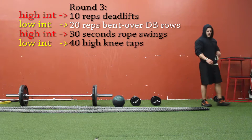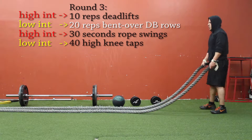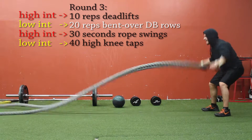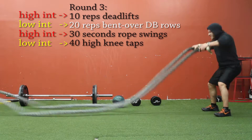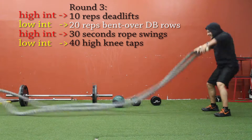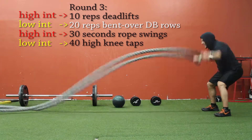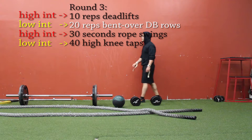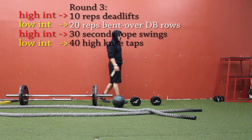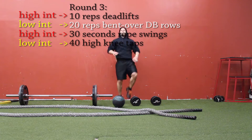Moving on to the rope swings — notice I'm doing different variations every time. The first time it was alternating each arm, the second time was simultaneously both arms up and down at the same time, and now I'm doing inward circles. I'm just switching up the variations to keep it interesting — 30 seconds catching my breath — then back into the high knee taps for active recovery.